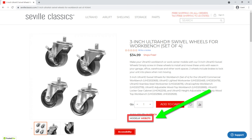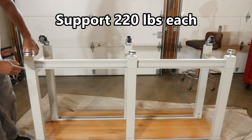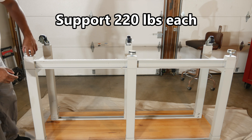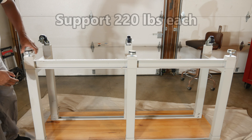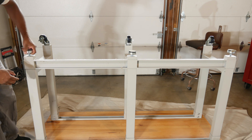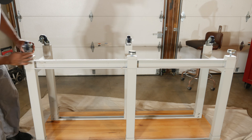I'm unsure of the Seville Classics wheels' quality, but the Crown wheels are very nice and the lock seems to work very well. These particular wheels support up to 220 pounds each, which is pretty good. The catch is that they only come in sets of four and can't be purchased individually. Honestly, I think four is fine if you're not putting anything really heavy on the table, and you can always reinstall the feet if you have a special need.